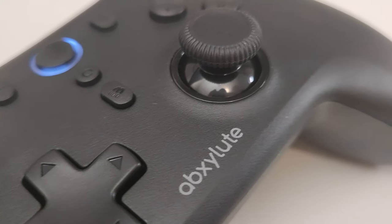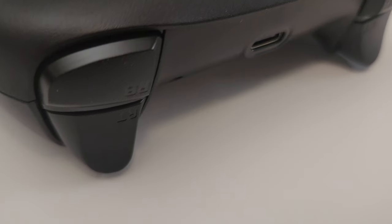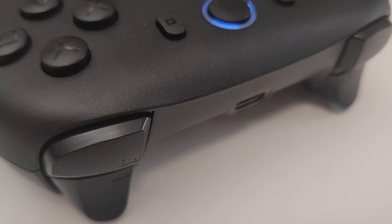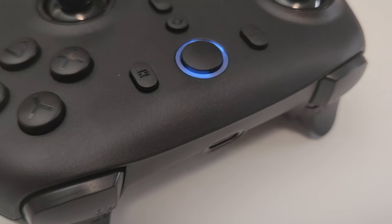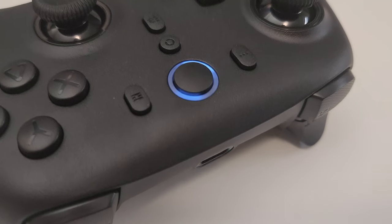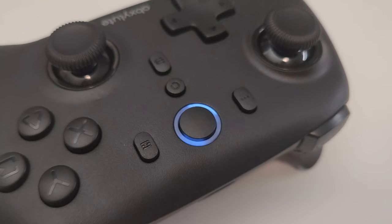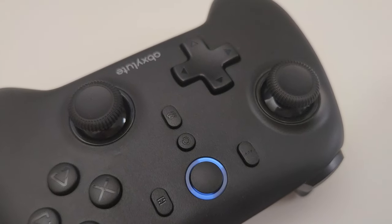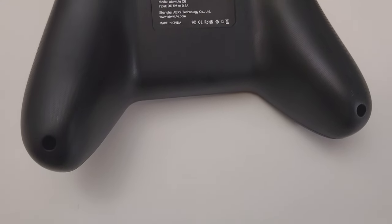After testing the controller for a few weeks, I think the Absolute C6's strengths are its affordable price, which makes it accessible for budget gamers, and its solid build quality and ergonomic design. One of the best things about this controller is that at its affordable cost, it has hall effect joysticks — that's a huge plus because that means it will never develop joystick drift, even after heavy use. It also has very responsive buttons and triggers, and an easy plug and play setup with PC compatibility.